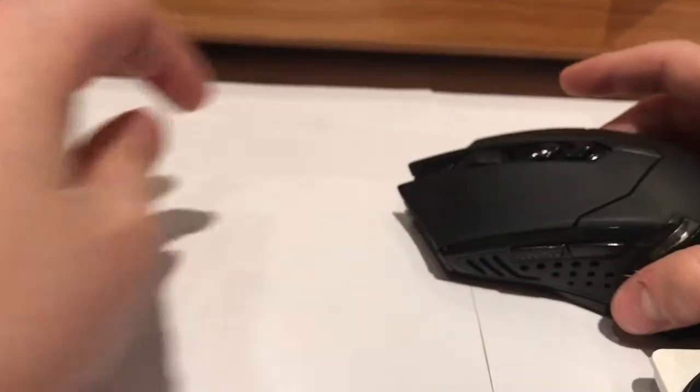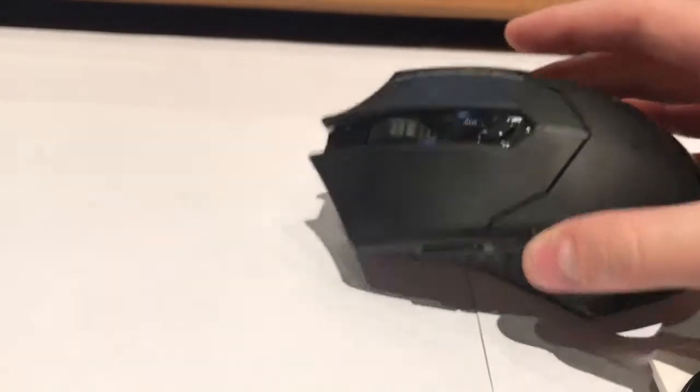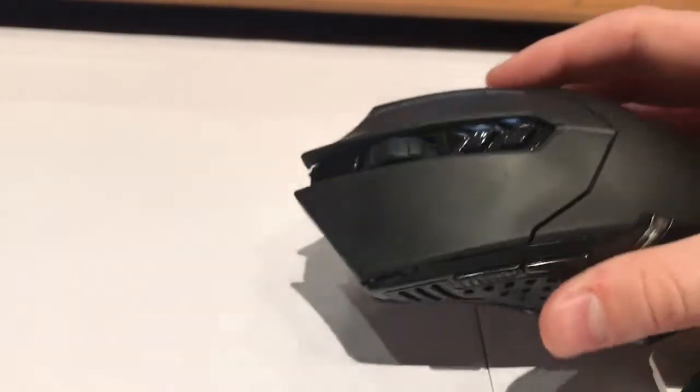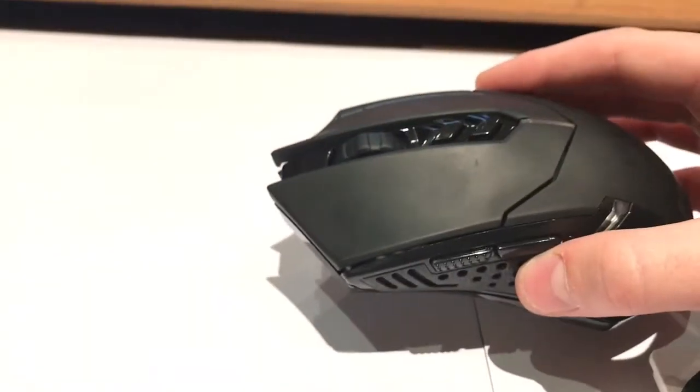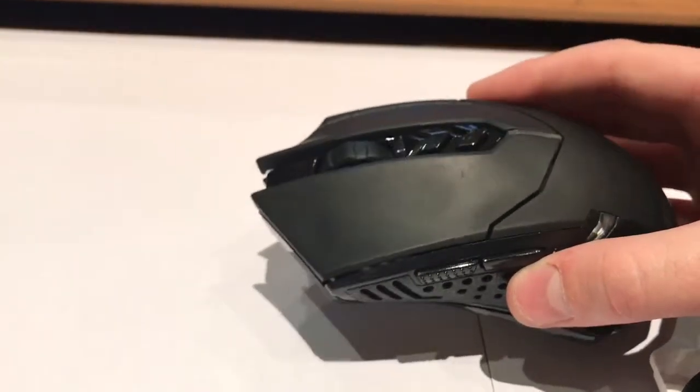It's a great mouse, I really like it. It's quite responsive — I've not tried it for any gaming, just normal day-to-day stuff, and it's a good price. I think you should really have a look at these ET guys' website on Amazon, because this is sold on Amazon. Please check out their products because I really love them.